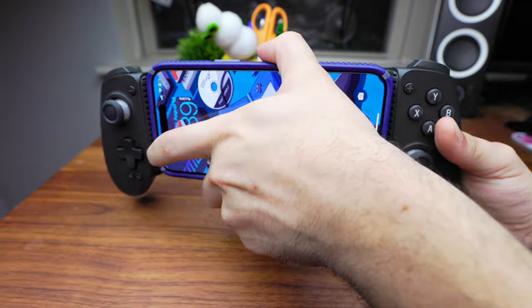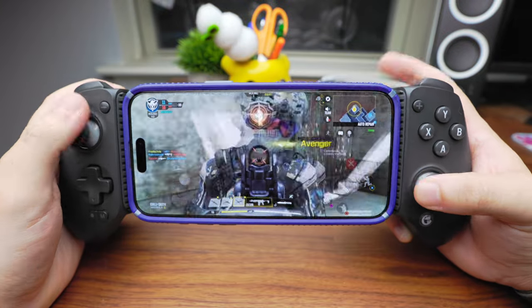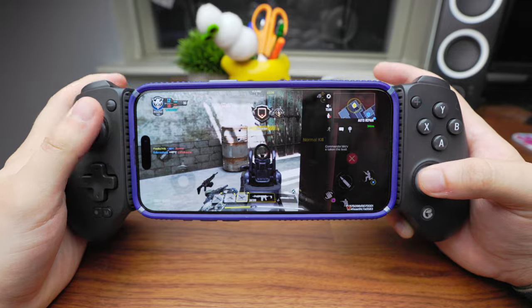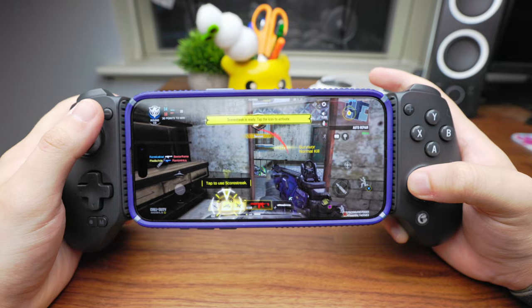In addition, it expands quite a bit to fit all types of phone sizes and even possibly some smaller tablets with their cases on. Much like the GameVice Flex, the GA Plus is completely wireless, which is a very convenient way to connect to both Android and iOS devices.